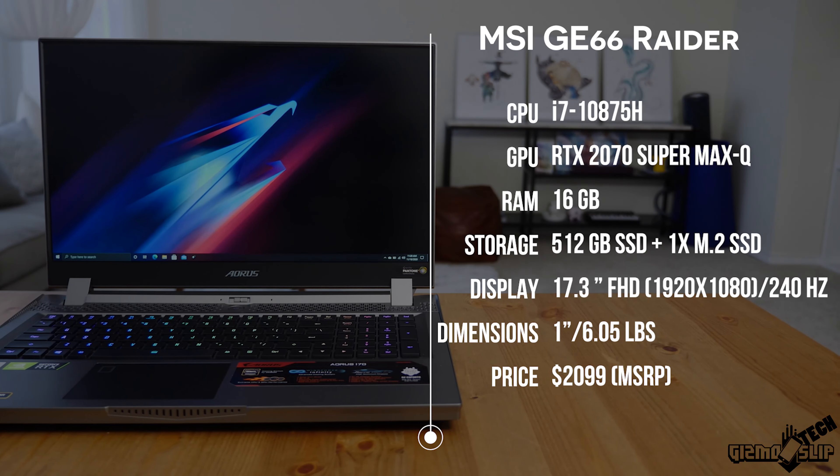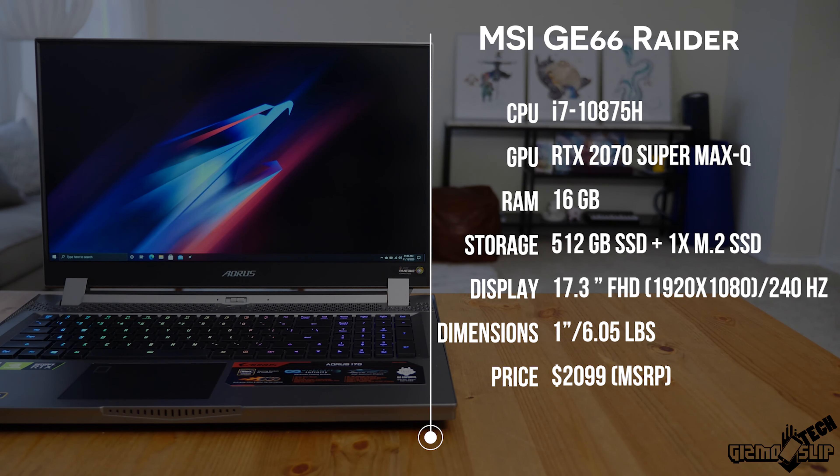Let's take a brief look at the specs of this machine. We've got an i7-10875H with an RTX 2070 Super Max-Q GPU, 512 gigs of storage, 16 gigs of RAM. It weighs just a little over six pounds — 6.05 pounds to be precise, which is only 0.1 pounds more than what Aorus rates it as.